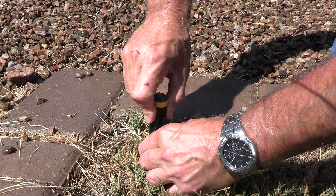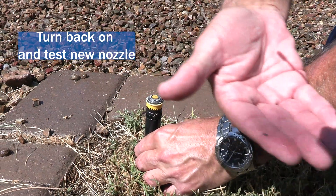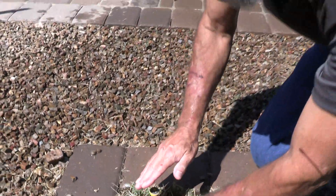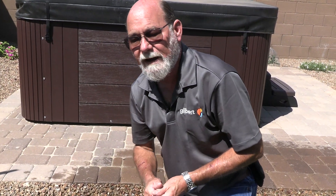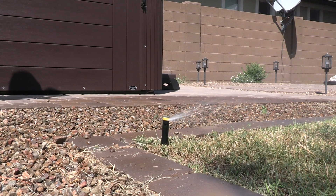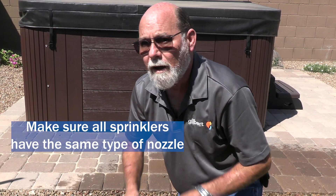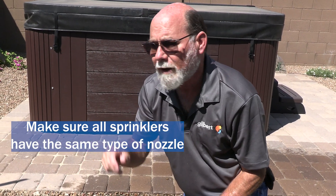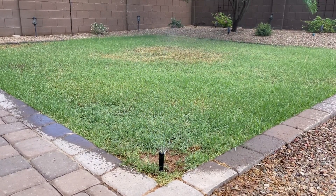Go ahead and screw on your new nozzle, assuming the pop-up stem hasn't been damaged — if it has, you'll need to replace the whole head. Once it's on, turn it back on and make sure the water is pointing in the right direction. Also make sure you're using the right nozzle — there are all different types that throw different patterns and distances. When we turn these back on you'll see these are rotary nozzles with multiple rotating streams. If you have these, make sure all nozzles on the zone are the same type — don't mix regular fixed-pattern sprays with rotating nozzles, as they apply water very differently.